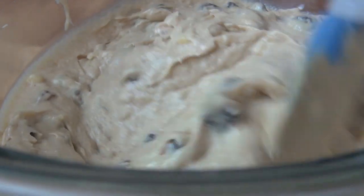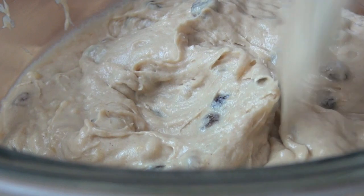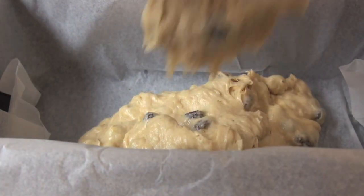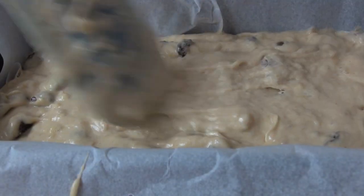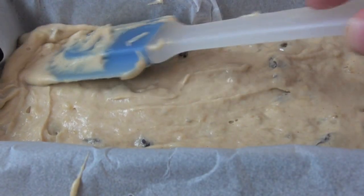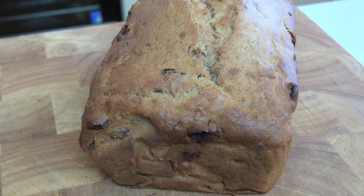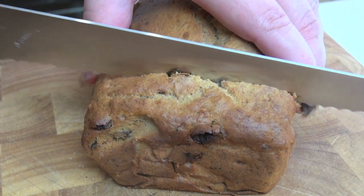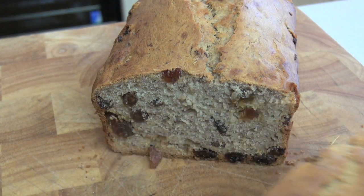And just mix those through again. That is our banana bread mixture done — it smells incredible. Place the batter into a lined loaf tin, smooth out and place into a preheated oven at 180 degrees Celsius for 40 to 45 minutes. Slice and serve warm or at room temperature. And now all we have to do is get stuck into this bad boy.